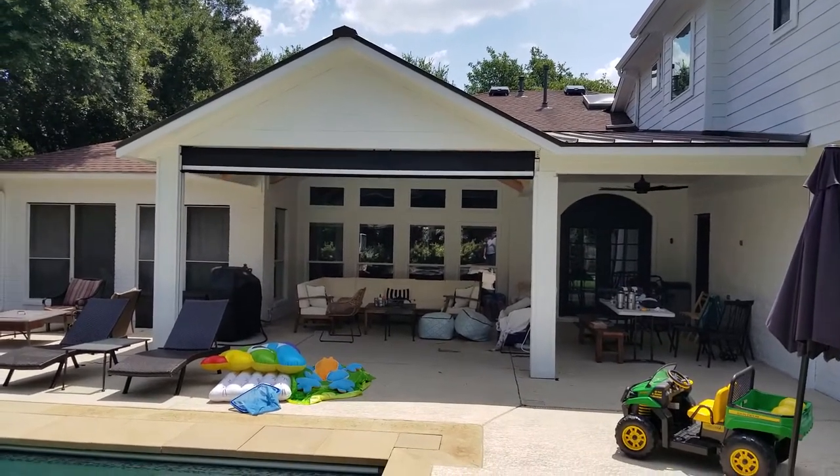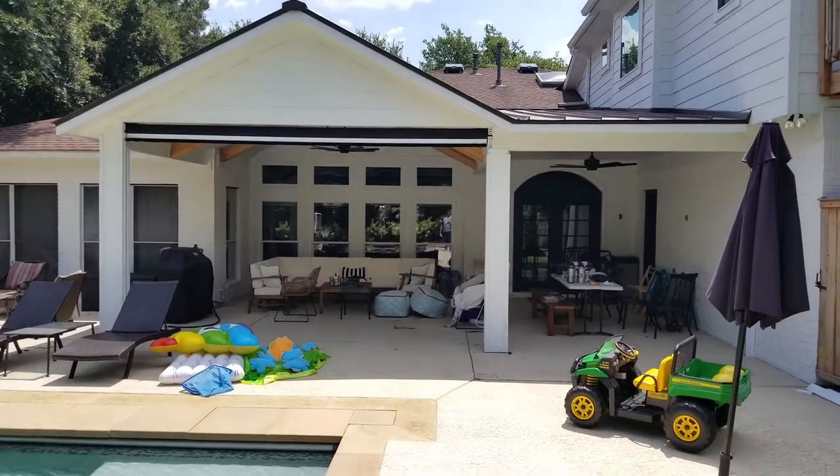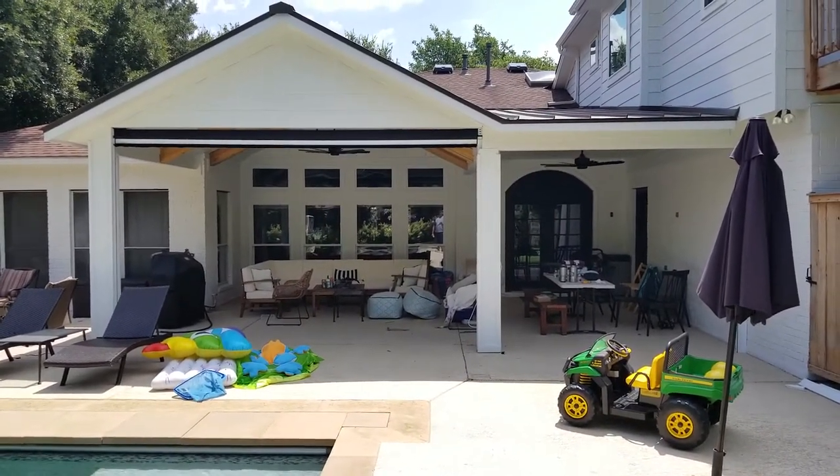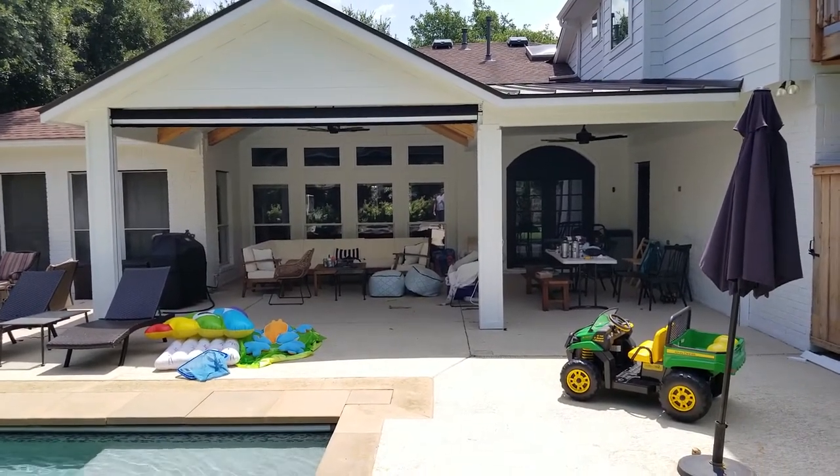Unit one has already reached the upper limit, and unit two is about to get there. If you're in the market for any exterior shading solutions, don't hesitate to call us. Again, this is Mark from the Shading Company — thank you.